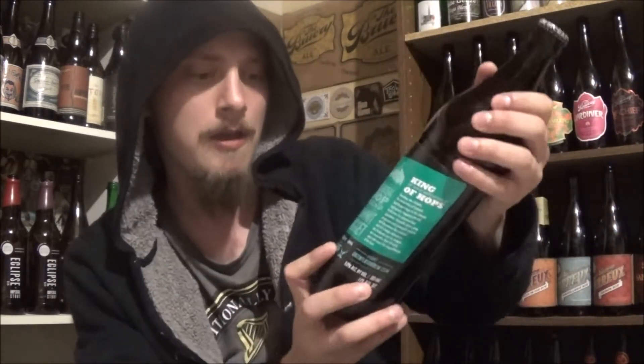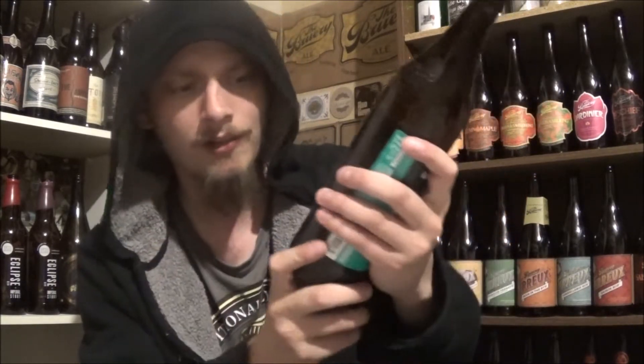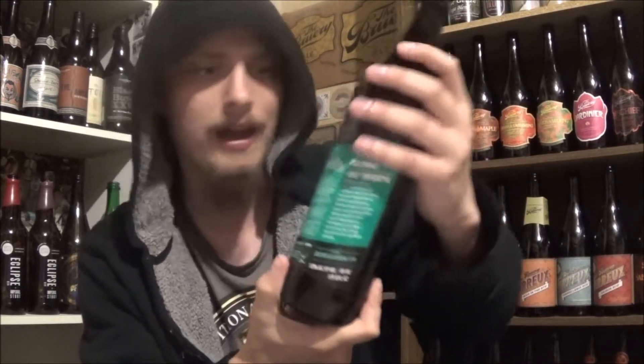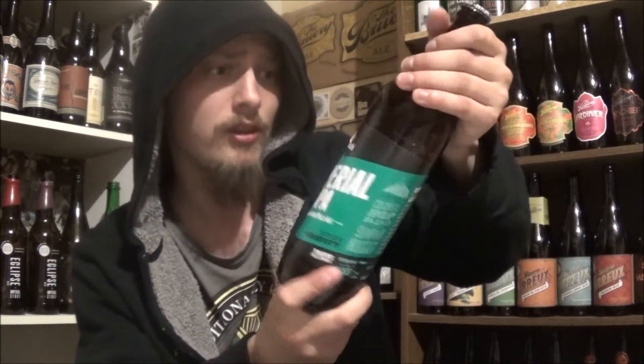How's it going guys? Thanks for joining me for yet another beer review. Today I'm looking at another beer from Green Flash out in San Diego, California. Today's beer is their Imperial IPA — Imperial India Pale Ale coming in at 9% alcohol by volume, 101 IBUs. They're using Summit and Nugget hops in this one. Sounds quite nice.